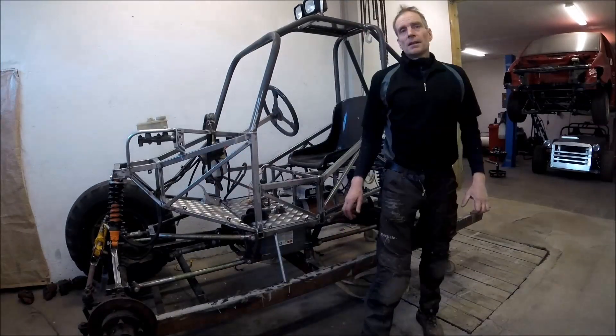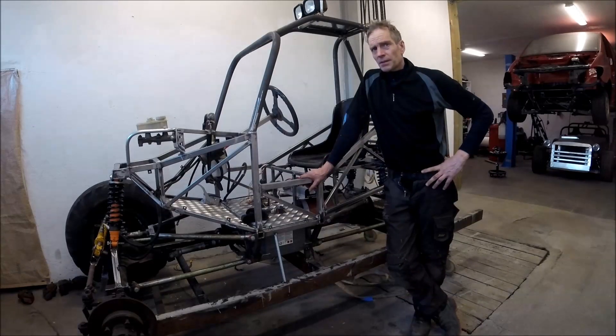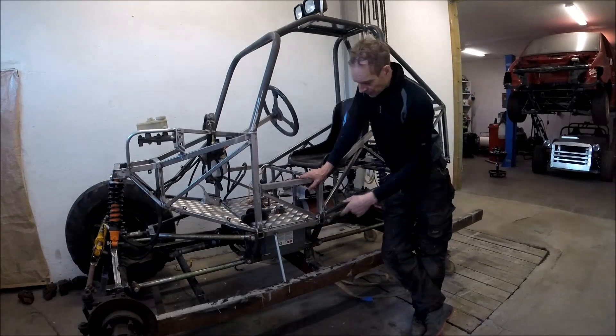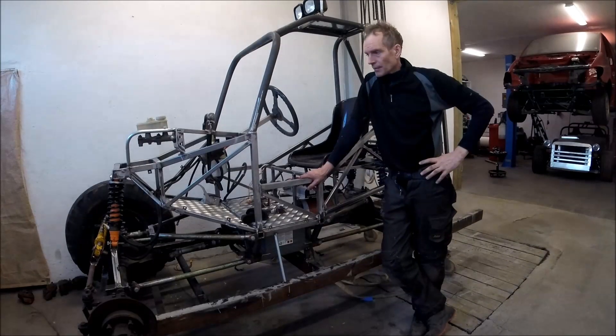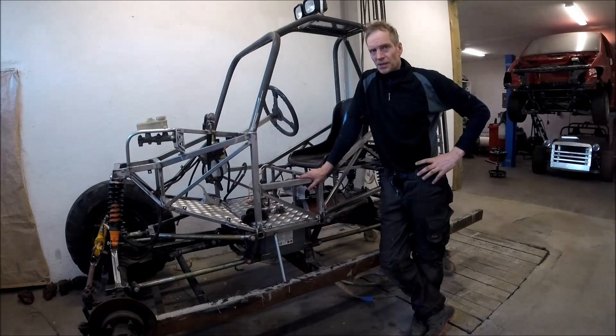And now I am going to tear everything apart, finish the welding underneath and paint it, put everything together, and then I am going to make a test run.